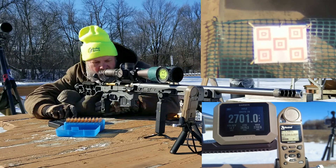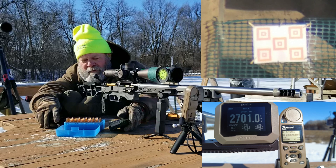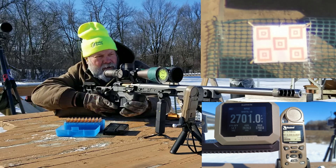That's a 2672 average for the first five shots. We'll move to the target right below it. That gives us 2678 for a 10-shot muzzle velocity.